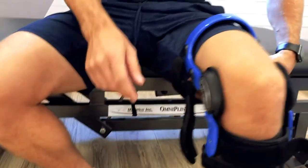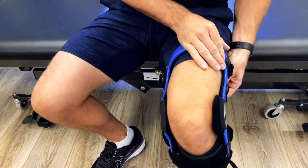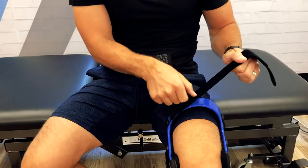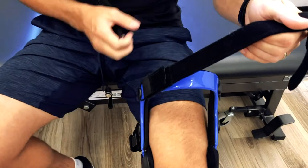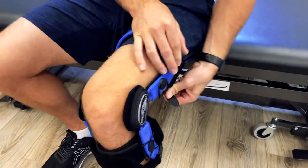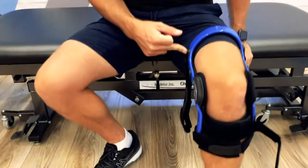Number two comes around the back here and it pulls nice and tight. If the straps are too short, you can always lengthen them — you just peel that off and it can essentially adjust to give you a little bit more extra room. You just slap that back on and then pull it nice and tight. So we've done that fat strap, we've done number one, and we've done number two.